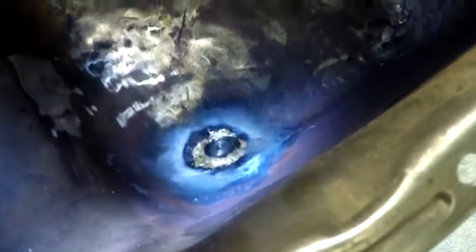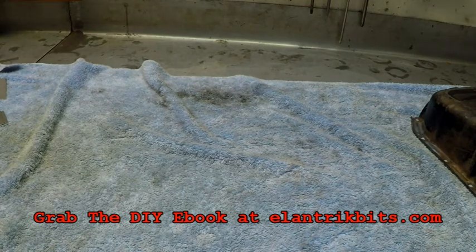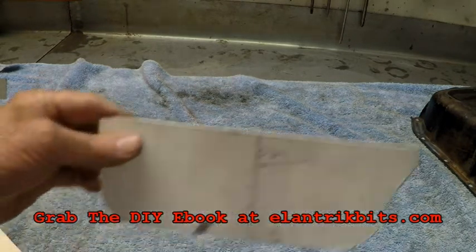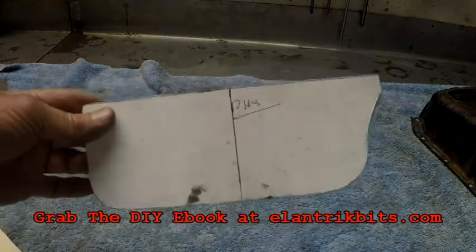So that little bit's done. When you're developing these baffles you just develop them with cardboard. Now that's the profile of the inside of the sump.